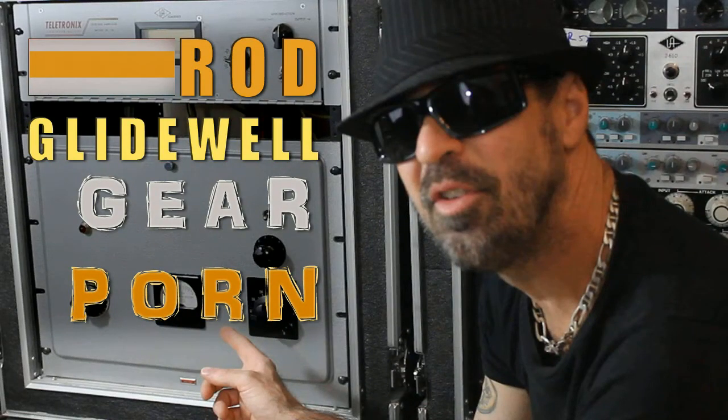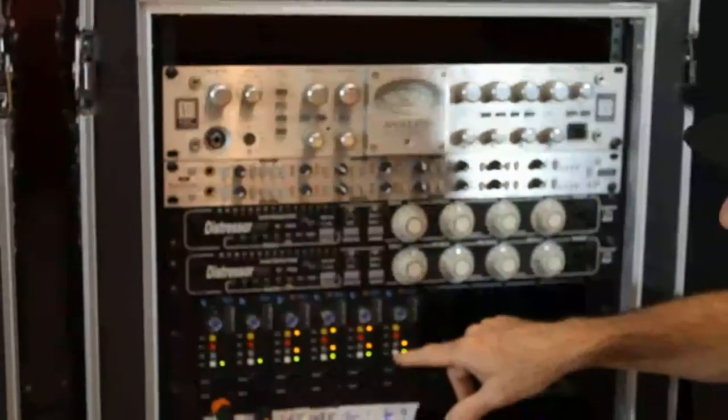This is Rod Glidewell — Gear Pro. Now these sound great. API 512.